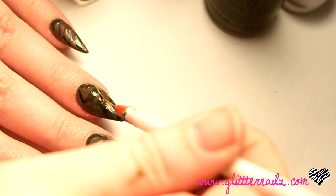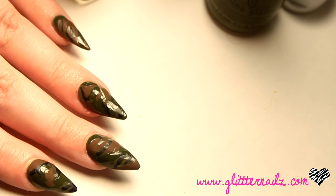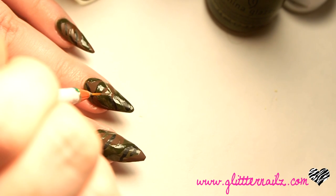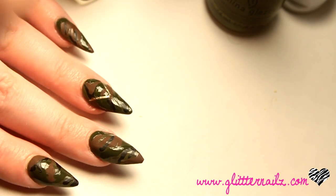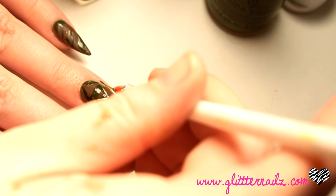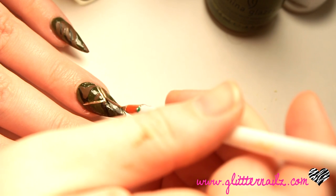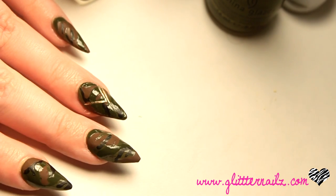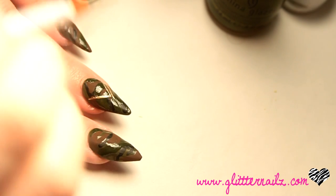Using Essie Goodis Gold and a thin brush, I paint on military arrows.